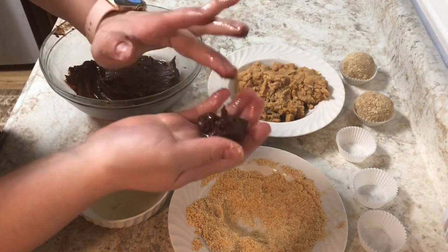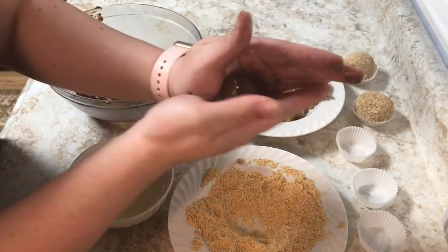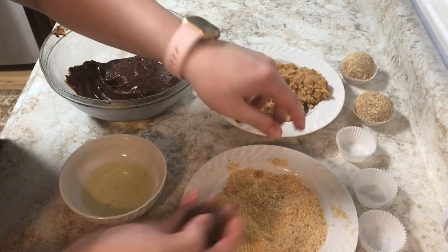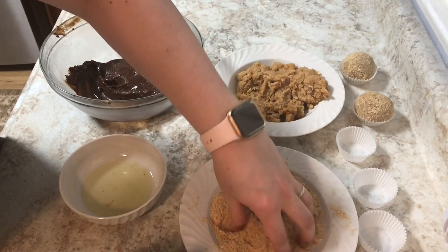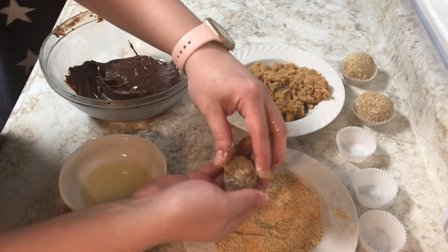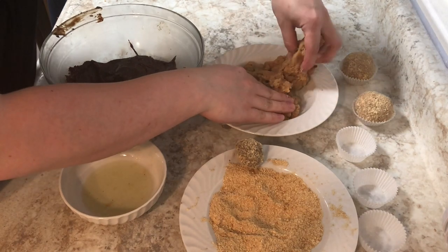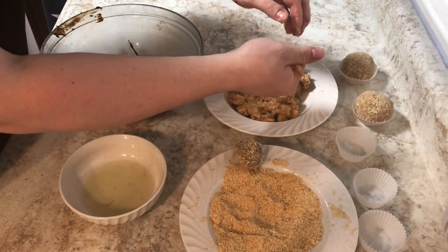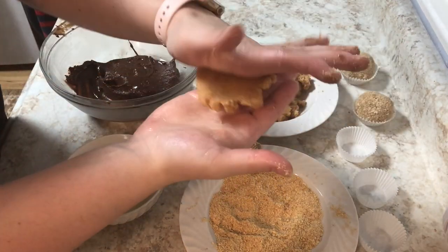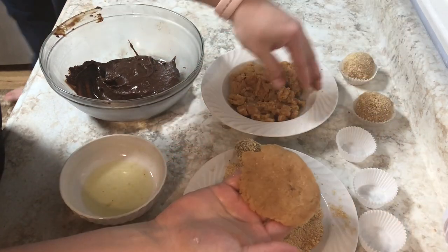I'm using about a tablespoon and a half of the fudgy center — I'm going to make a ball, and then I have the ground-up cookie mixture below. I'm going to put that fudgy ball in the cookie crumbs and let that hang out while I make a patty of the cookie filling. All I'm going to do is make a thin little patty the size of my palm, put the ball inside, and then fold it up like you would a dumpling.